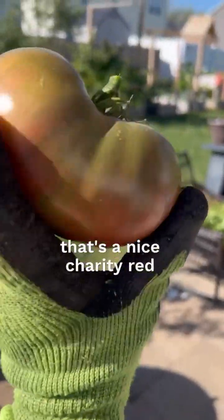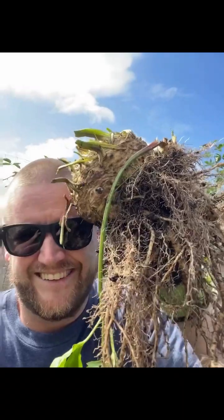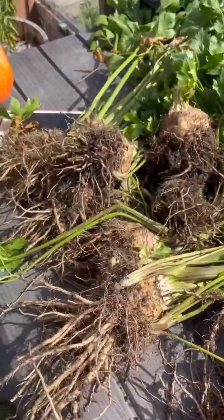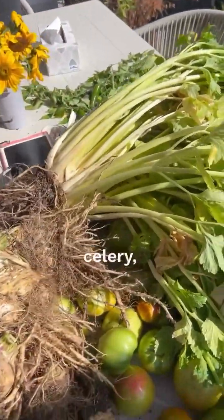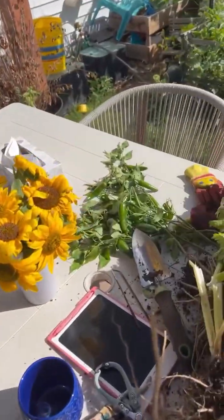That's a nice Cherokee Red tomato. Definitely a busy harvest day today — just got all of our celery root, celery, green tomatoes, bunch of basil, parsley, jalapeños.